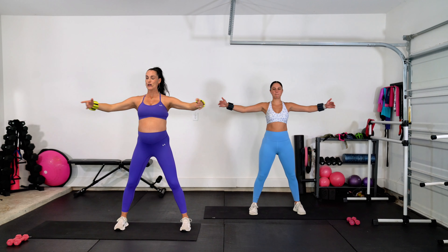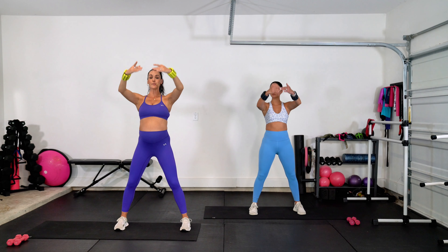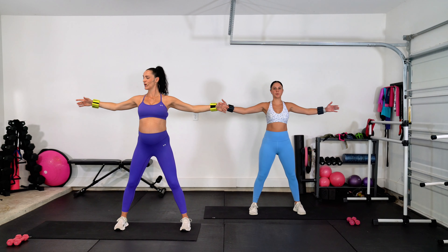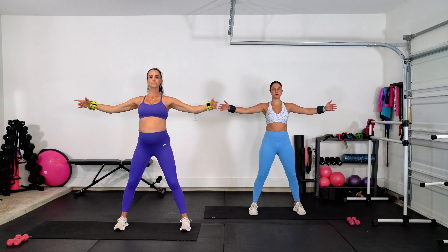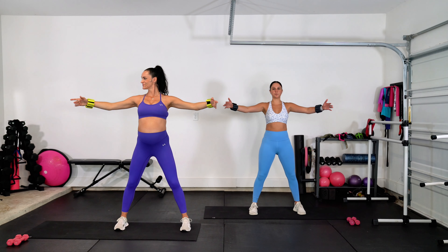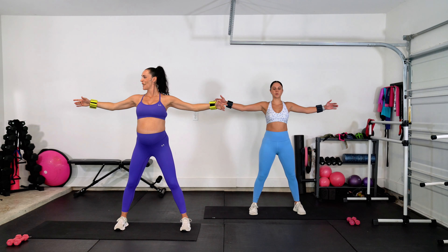Take it open, close, up, down. Really focusing on the placement with the arms here, moving with intention and with grace. Double open right here — so it goes double open, close, lift. On that double open, you want to feel the back, the shoulder blades drawing in and together. Neck stays long. Good, give me one more.